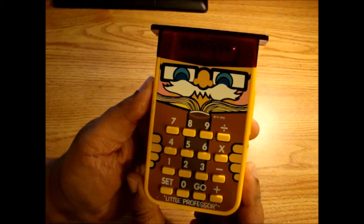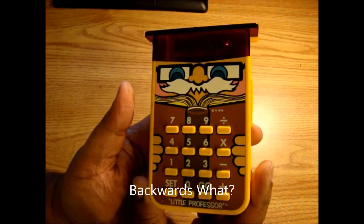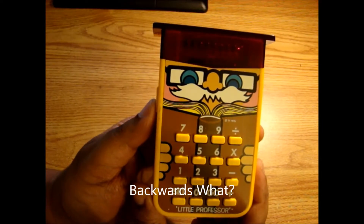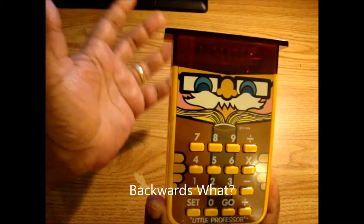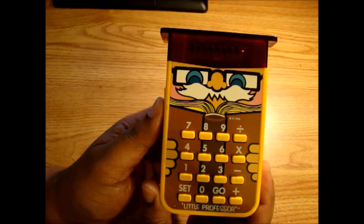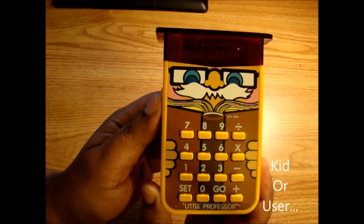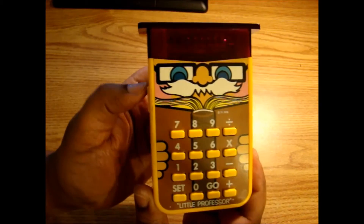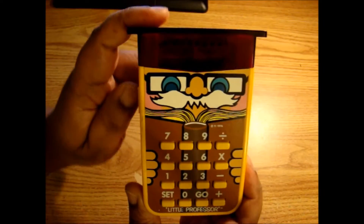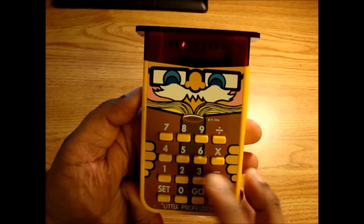One thing I really like about the Little Professor is the fact that it's kind of like a backwards calculator. It's designed for children five to nine years old, and instead of providing the answer to mathematical expressions entered by a user, it generates unsolved expressions and then prompts the kid for the answer. And I think that's what makes it fun — that caught me off guard when I actually started running it.